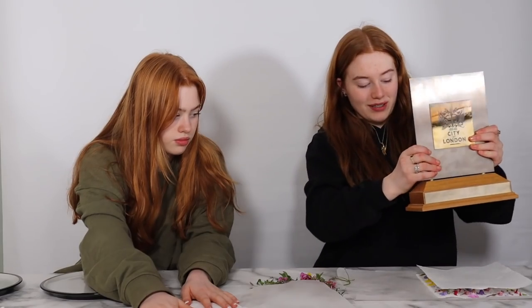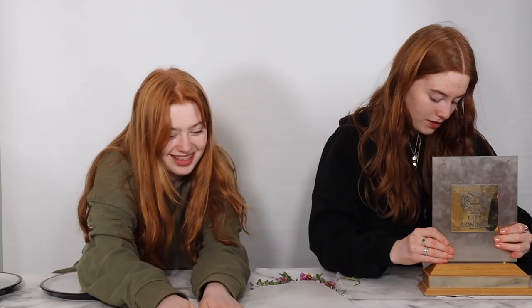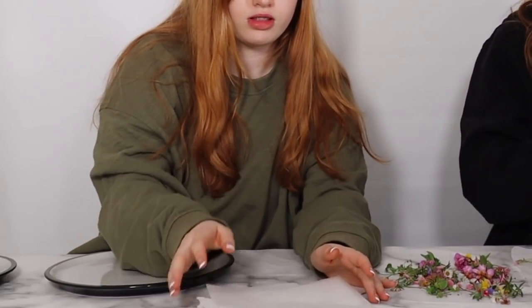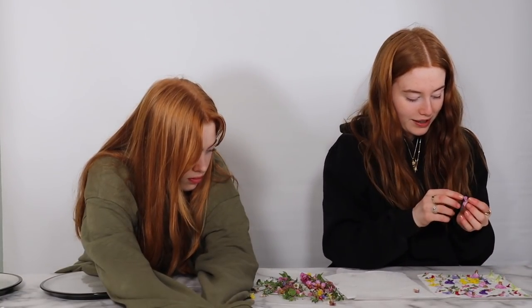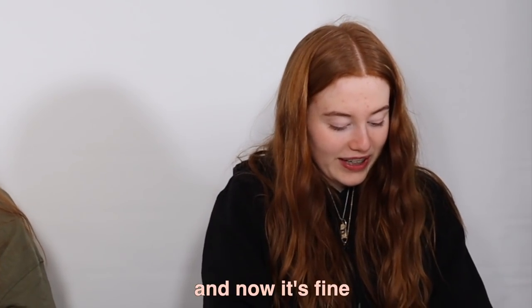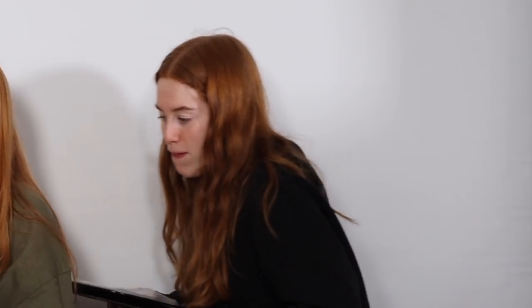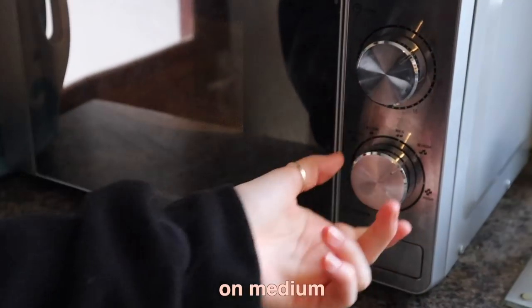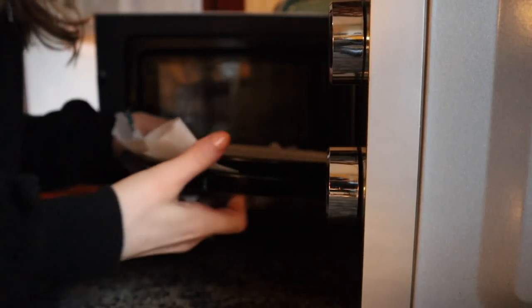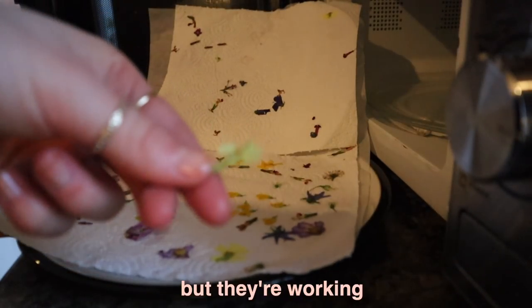We lay the baking paper over — I was nervous but I did it by hand and it was fine. Then lay the second layer over and head to the microwave. Place the flowers on a plate and then take another plate and put that on top. Microwave in ten-second bursts on medium — they're working, not done yet but definitely flattening.